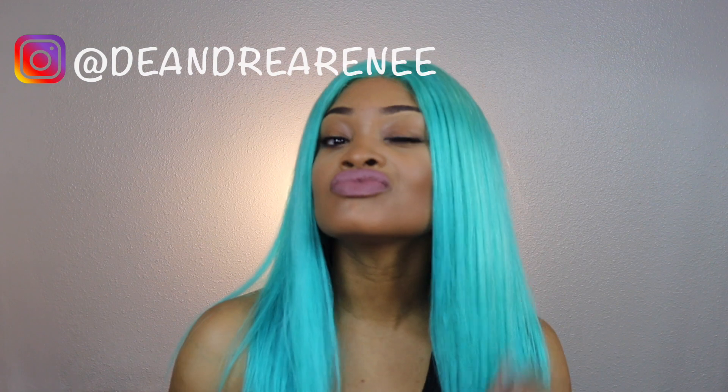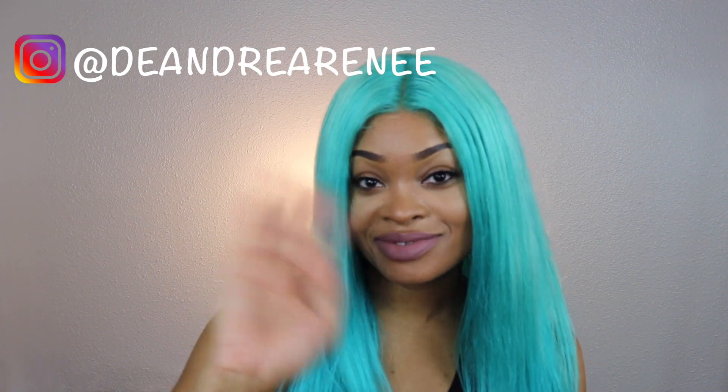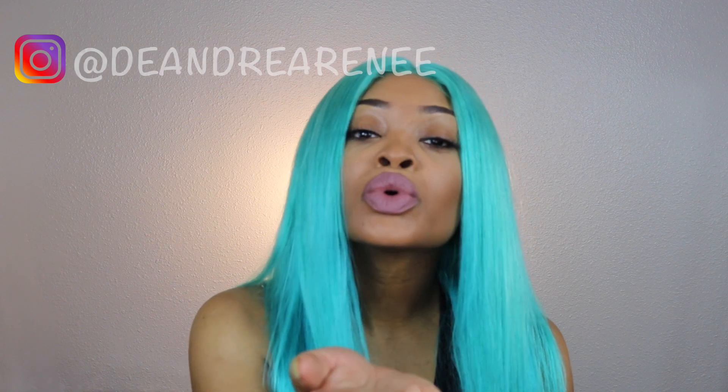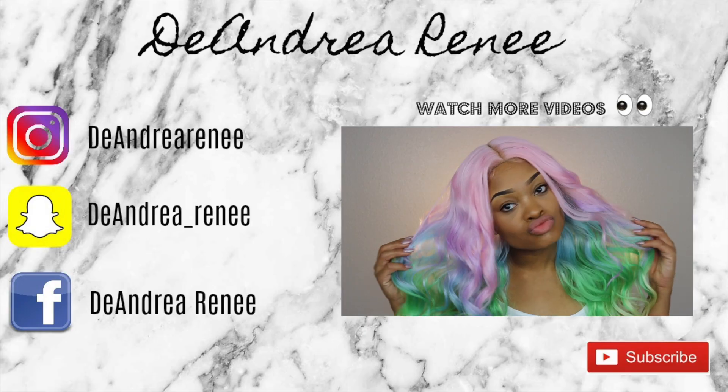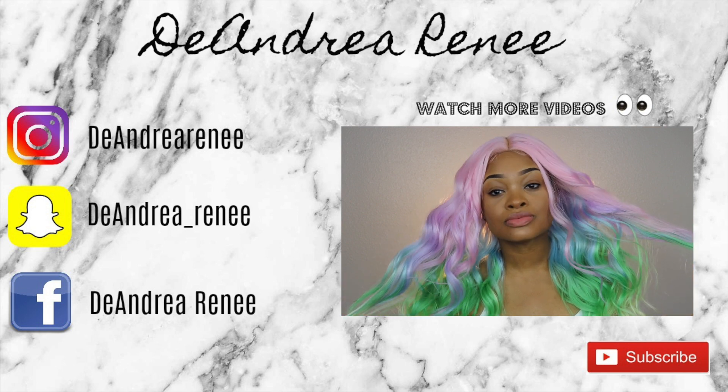Make sure you guys comment down below letting me know what you thought of this video. Let me know if you are feeling this color. Make sure you follow me on Instagram. I hope you enjoyed this video — please don't forget to check out some of my other videos and I'll see you in my next one.